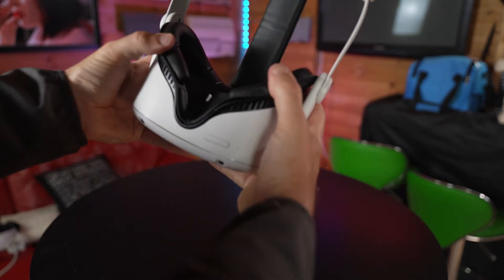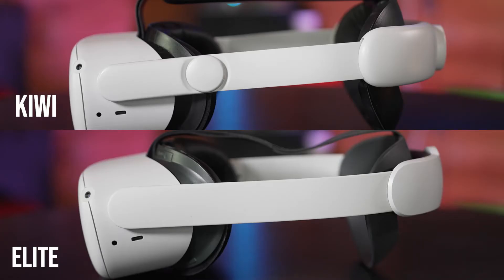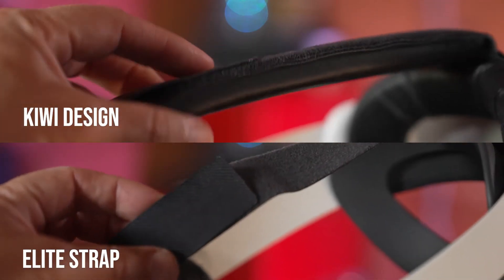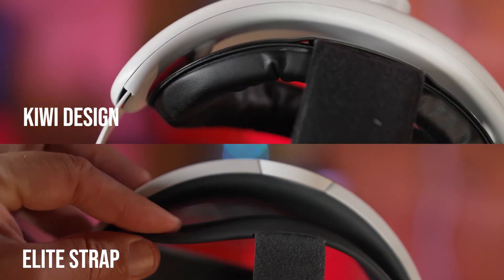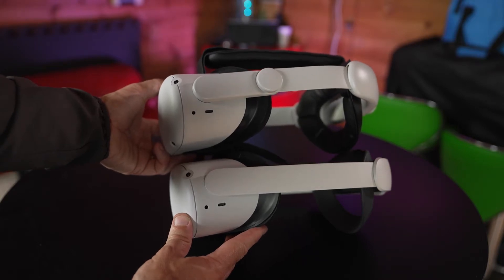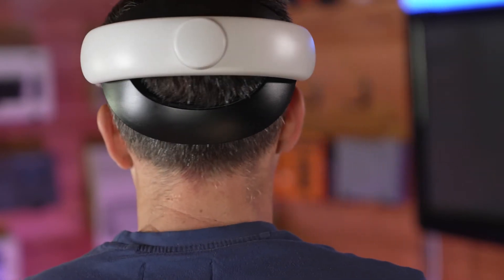The Kiwi head strap is more substantial than the elite strap, with thicker connecting arms and a much wider plastic support at the back. This does make it marginally heavier, but it is still super lightweight. It's also more substantial in the padding, with a padded top strap and a thick padded rear head support — areas where the elite strap has no padding at all. The padding is made from PU leather and is super soft and really comfortable.